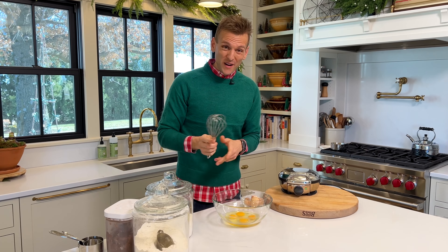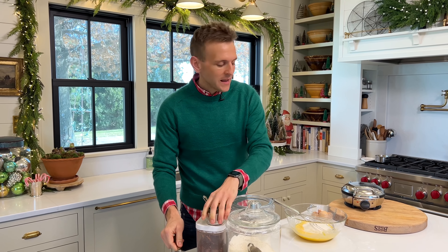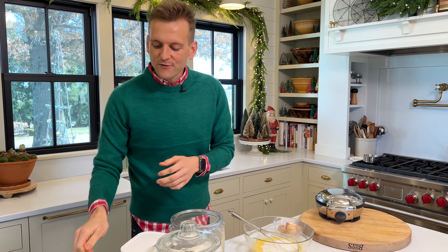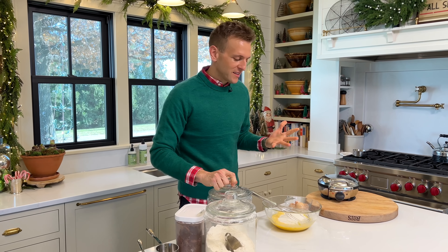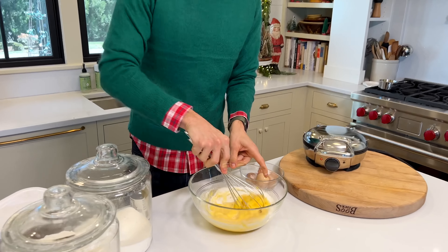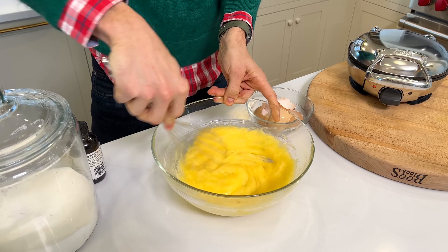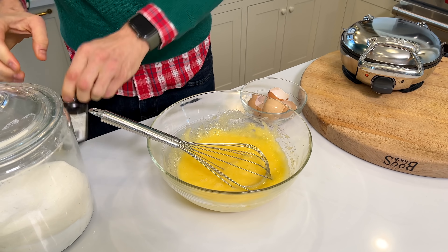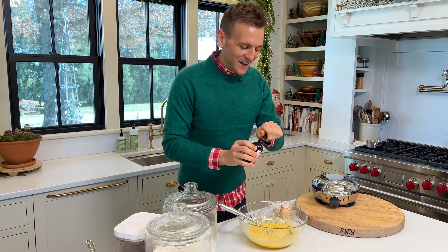These are all things you're going to have in your pantry, and they're really easy to put together. To start, we're going to have some eggs, and we're just going to crack them into a bowl. With eggs, you don't have to always buy the best egg — brown egg, white egg, they're both eggs. But if you can find a more organic egg, it's going to have a darker yellow yolk and a richer flavor. But use the eggs you have on hand — that's the most important part.